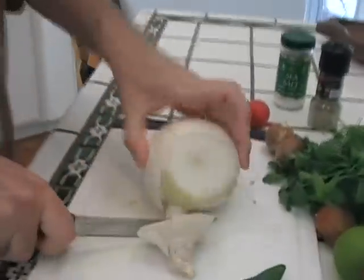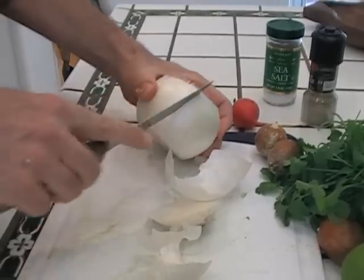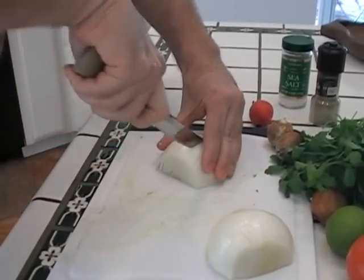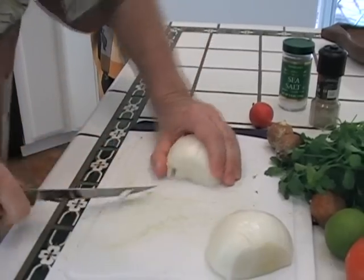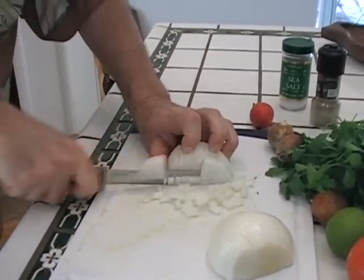Now I'm going to take a white onion. Chop this end off, chop this end off, and put a little cut right through here. All right, the onion's done — I'm going to put that aside.